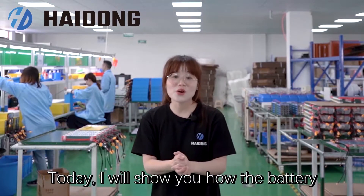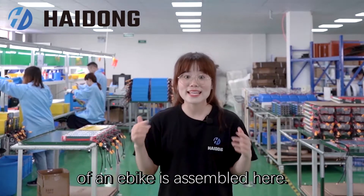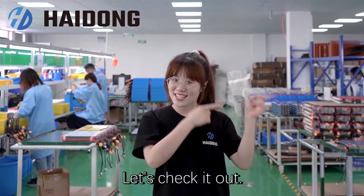Today I will show you how the batteries of an e-bike are assembled here. Let's check it out.